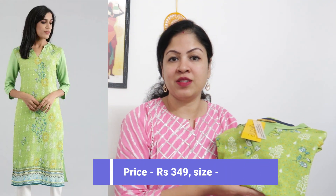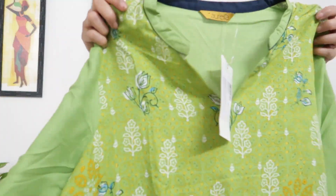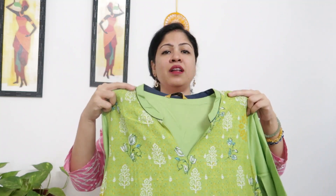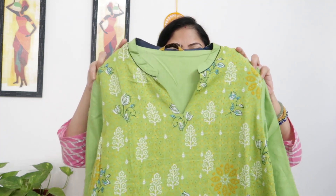This is a very affordable collection from Aurelia, currently priced at 349 rupees. It is available from extra small to double XL size. The fabric is rayon. This also has a mandarin collar.